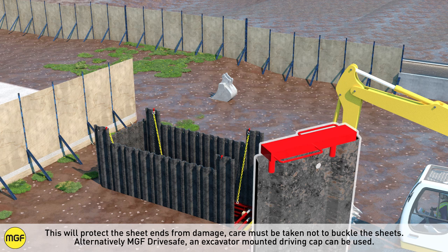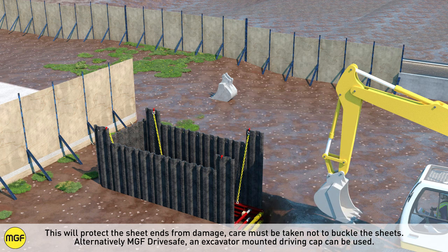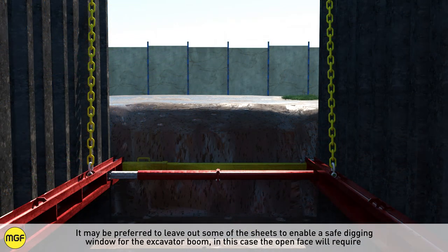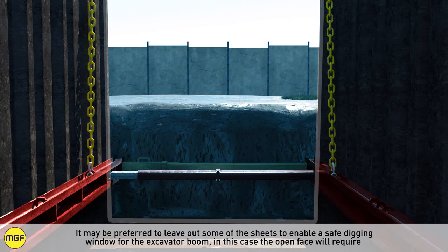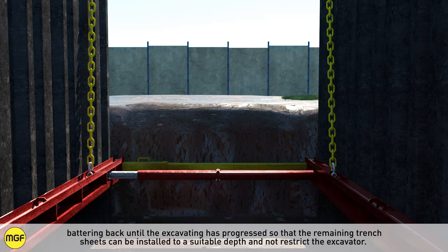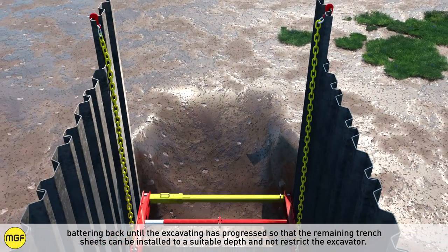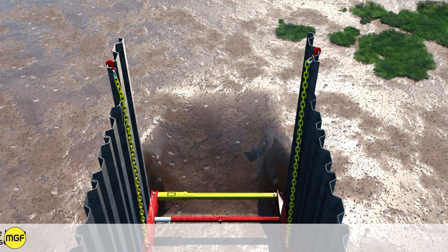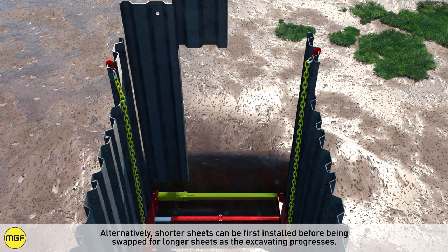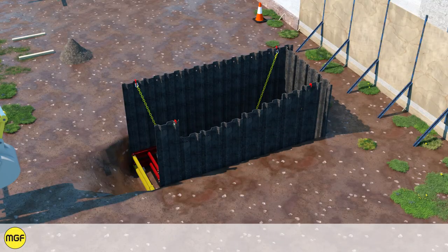Care must be taken not to buckle the sheets. Alternatively, MGF DriveSafe, an excavator mounted driving cap, can be used. It may be preferred to leave out some of the sheets to enable a safe digging window for the excavator boom. In this case, the open face will require battering back until the excavating has progressed so that the remaining trench sheets can be installed to a suitable depth and not restrict the excavator. Alternatively, shorter sheets can first be installed before being swapped for longer sheets as the excavating progresses.